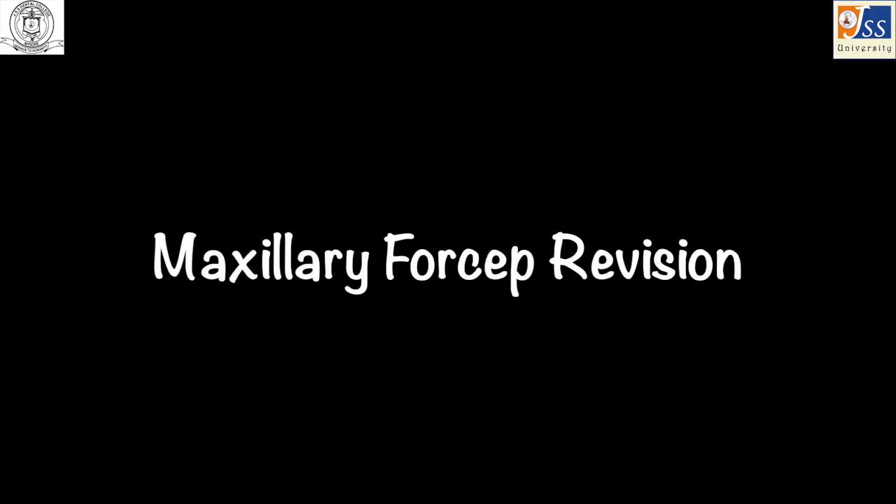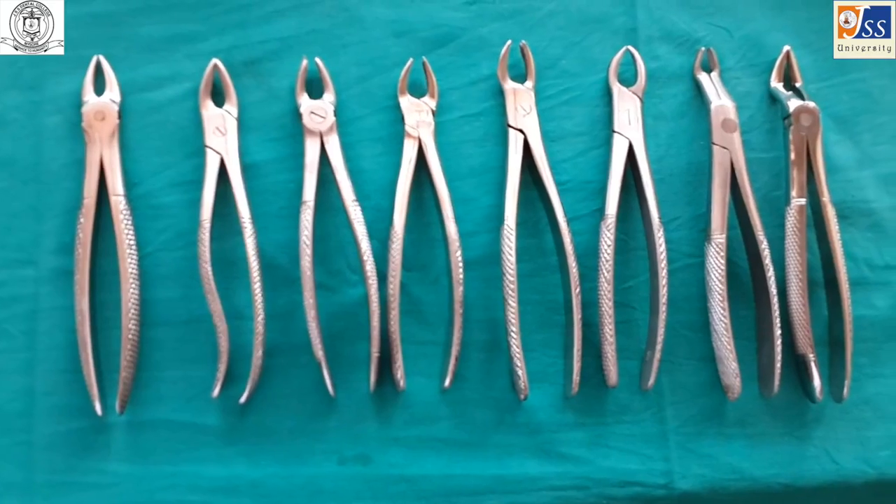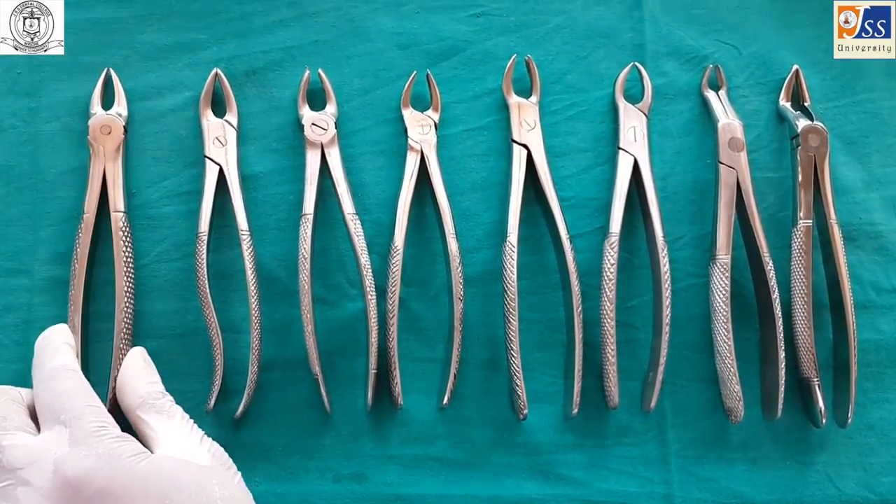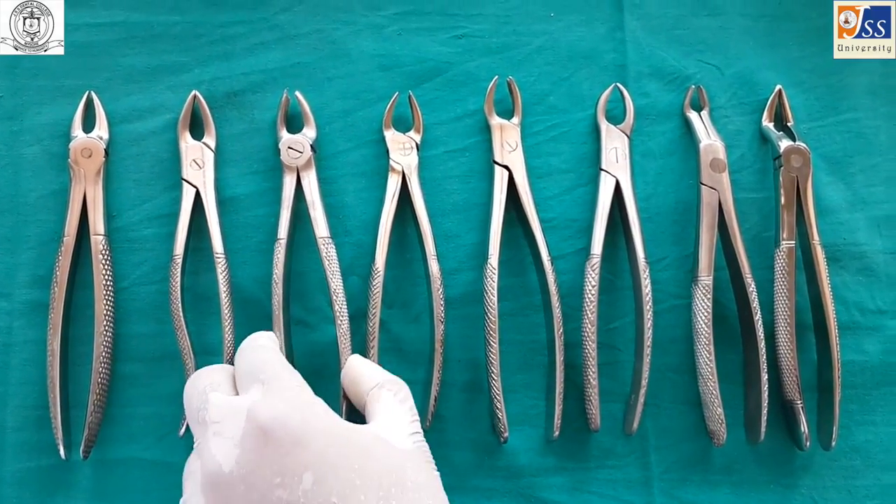Forceps revision — maxillary forceps: anterior forceps, premolar forceps, and molar forceps.